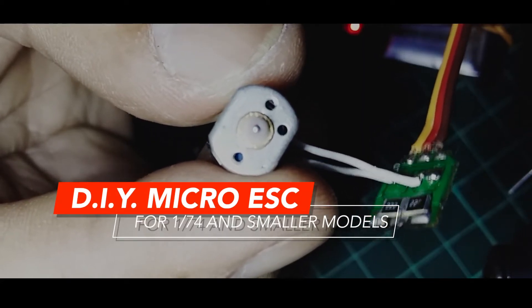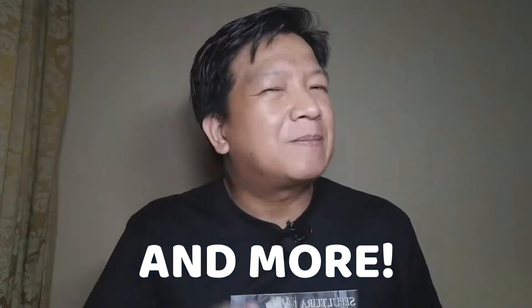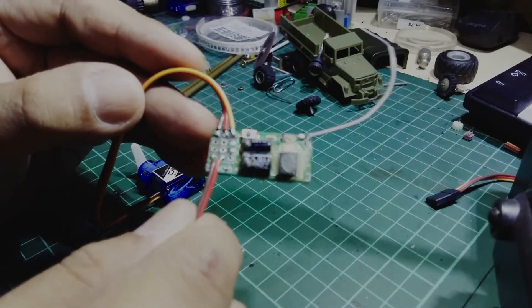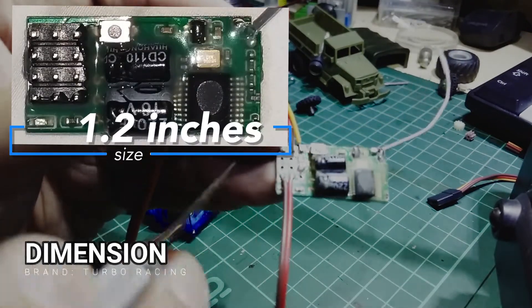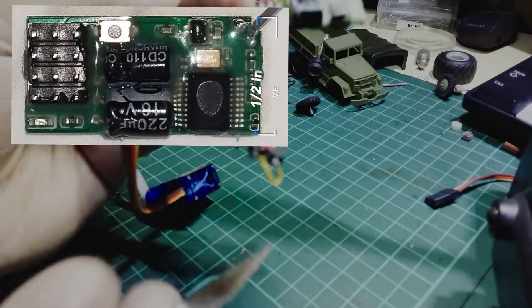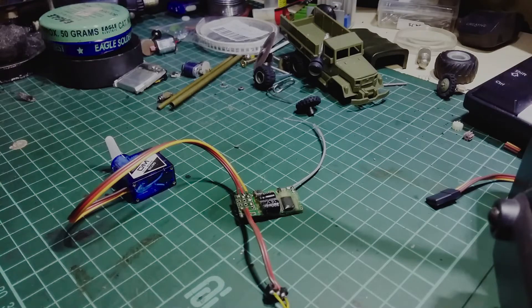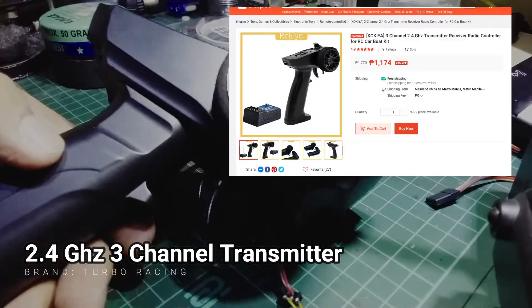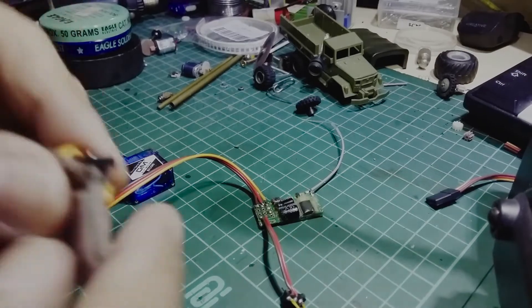This video will show you how to make a micro ESC for your micro RC models. I have my 2.4 GHz 4-channel micro receiver from Turbo Racing that I've conveniently removed from its case to make it a little bit smaller. I also removed the pins because it is quite tall for my use. This is the transmitter that comes with the receiver — it's 2.4 GHz, far better than FM channel radio from the past.